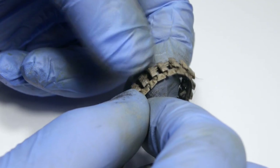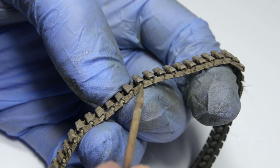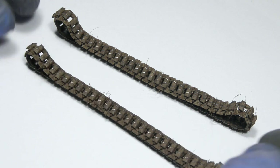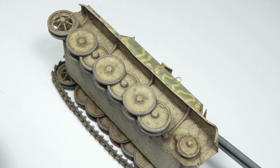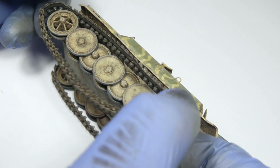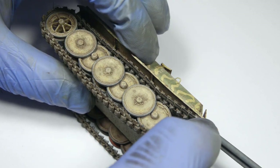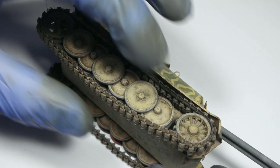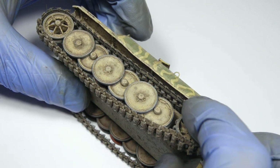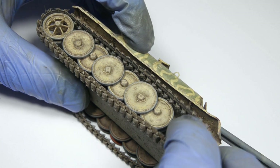All that remains is to attach both ends back together, cover the wire with paint, and the tracks are done. Now we can put them on the model and that's it. So I hope you enjoyed this video and maybe learned something new as well. A bigger set of tracks, let's say for a Tiger, is much more interesting to paint and weather, but until I get there — it might take a few months — I just wanted to make a quick video with some basic techniques.